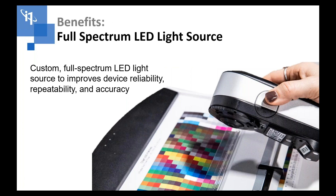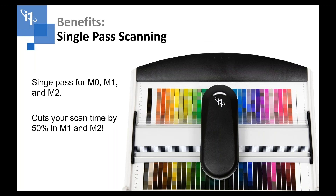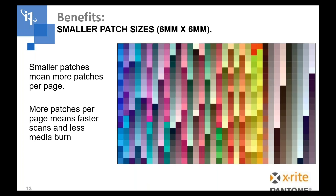The full spectrum LED light source is a big deal — it enables much better device reliability, better measurement-to-measurement repeatability, and more accuracy. It's more robust than a tungsten light source and it gives us the capability to have single pass scanning, which cuts your scan times in half. Again, single pass scanning instead of doing one pass for visible and one pass for UV gets it all in one pass — a huge time saver on the io as well. Smaller patch sizes mean more patches per target and per page, less media and a much faster workflow.